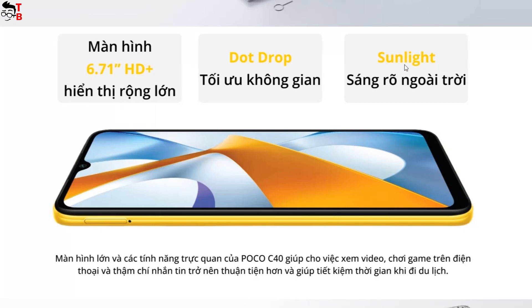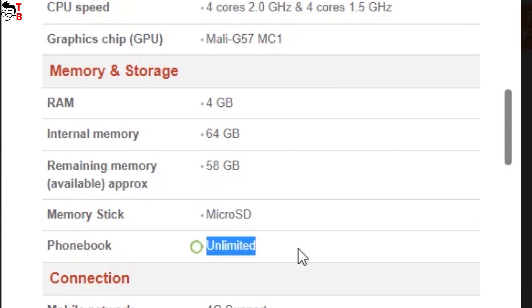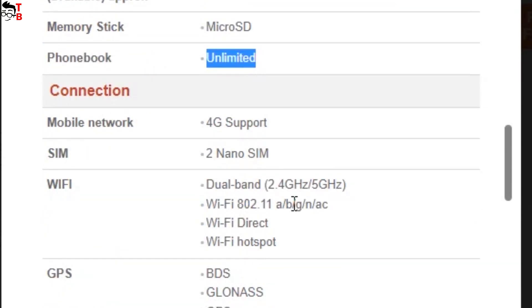The other features of the new Poco phone include a dual SIM slot, dedicated microSD slot, 3.5mm audio jack, and USB Type-C port.